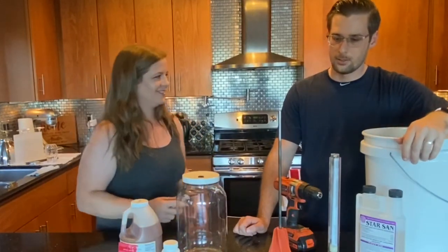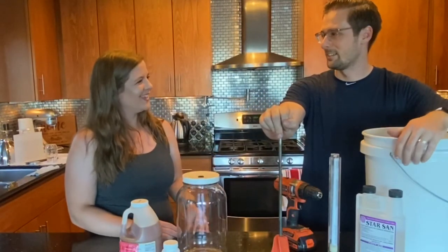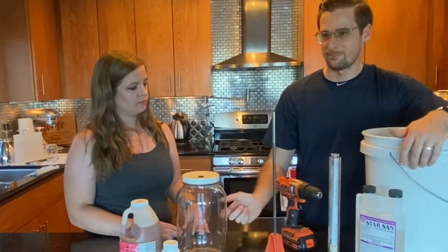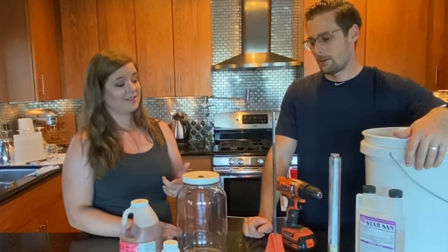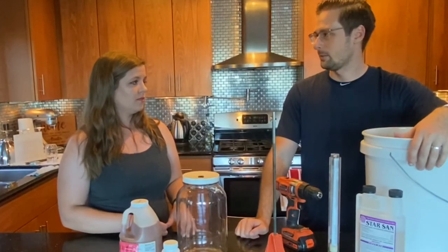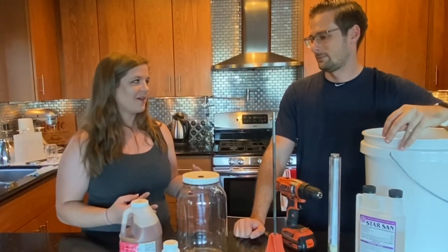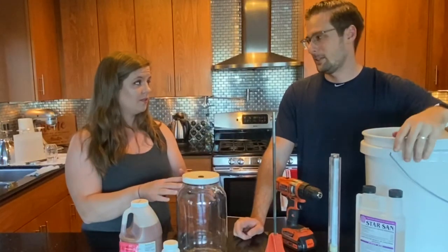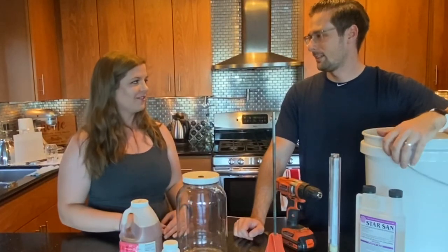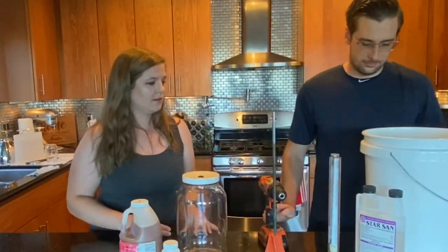So why do you have the drill? You can mix with a spoon, but it gets really tiring trying to get honey to blend with water. If you get a paint stirrer and a drill, you can cut the time down to a quarter. It also helps dissolve oxygen into your mead, which helps the yeast get happy when they first start out. Oxygen is good at the beginning — it helps the yeast stay happy, start growing, and multiplying.